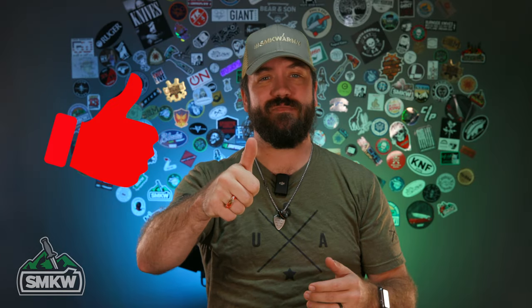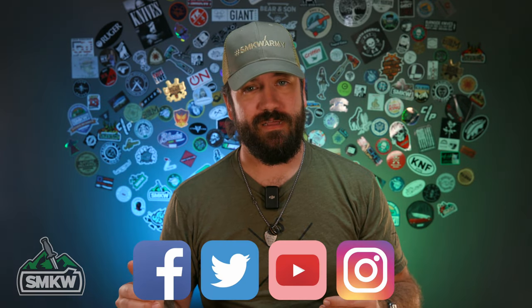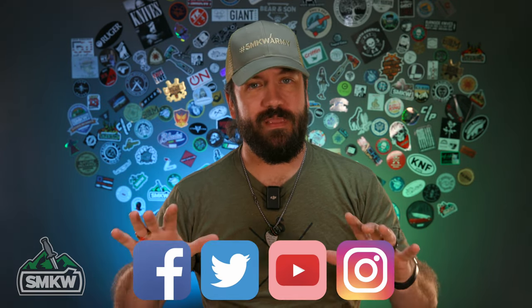Before we get started, if you like this video and if you like this series, smash that thumbs up button, subscribe to the channel, follow us across all social media — I'm talking all of them — and ring that notification bell so you will know when we drop new videos, especially ones like this in the blade steel series, educating you and giving you more information so that you're better armed to make the right decision.